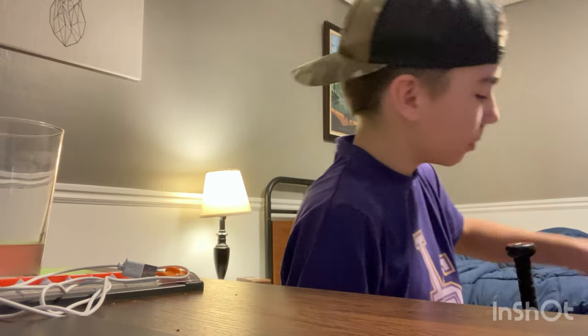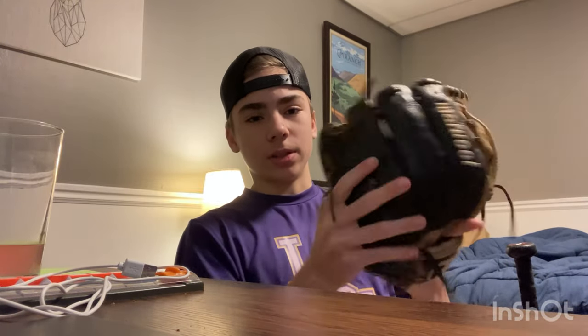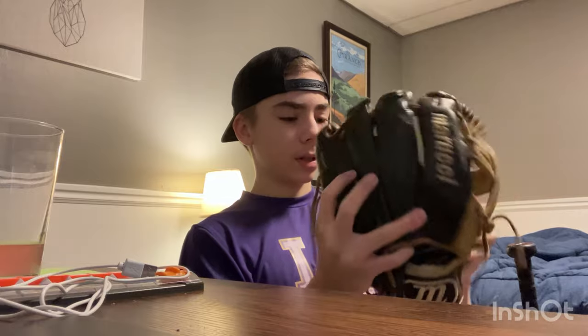Now we're going to get into the actual bag. Starting off, we have my old glove — good old trusty Marucci glove. Very broken in, as you can see. Very old. I did not form this one well, as you can see. It has a very bad fold. It should be more like this — but I accidentally made it like that.